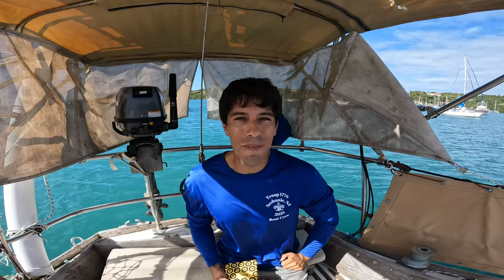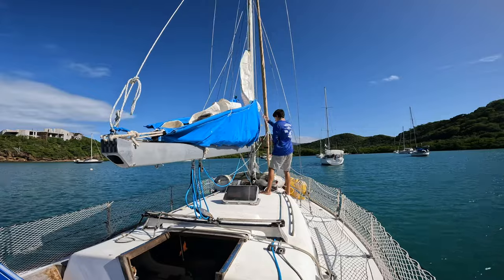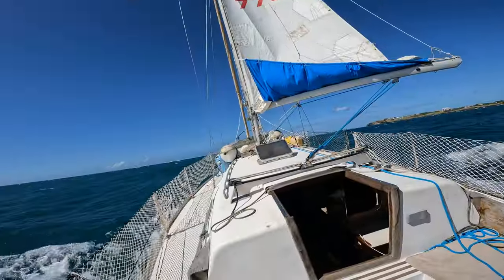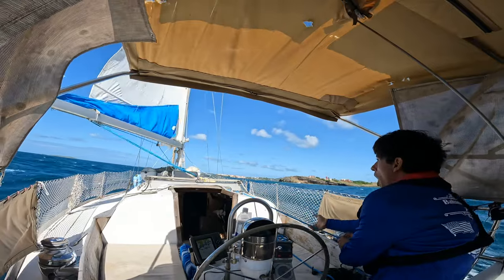Good morning. Welcome to Bums on a Boat. My name is Joel. We are about to take this sailboat out for the first time in over a year, and I'm doing it solo, which is also new.